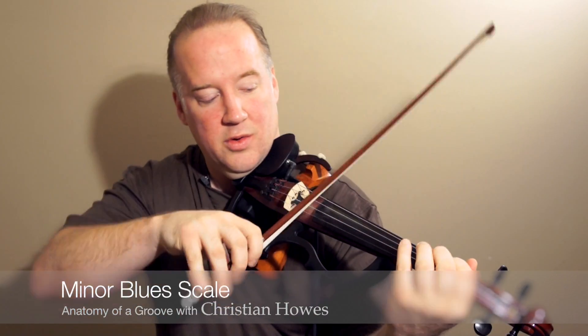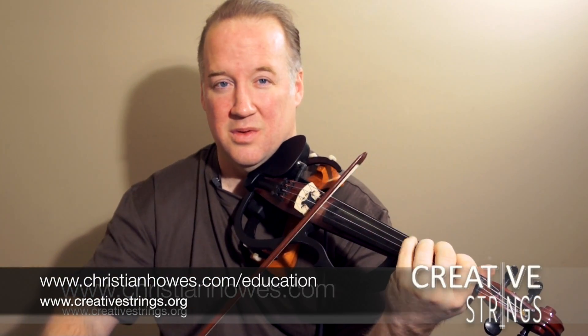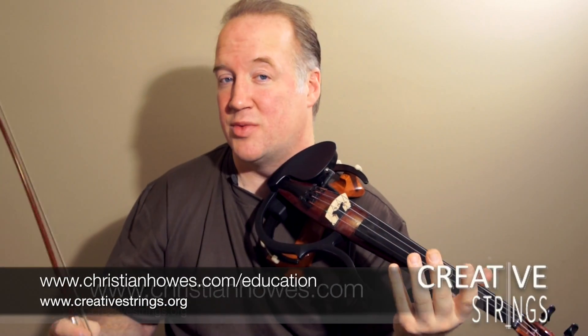If we want to make this a minor blues scale, all we have to do is add the flatted fifth. That's your A minor blues scale.